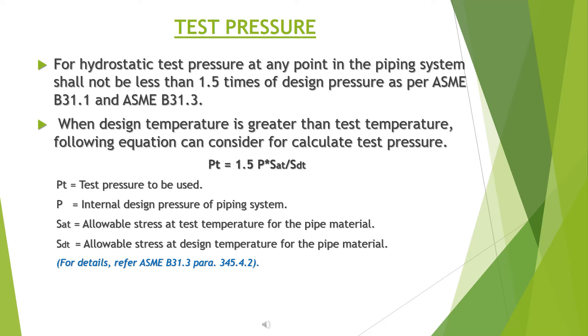For hydrostatic testing, the test pressure at any point in the piping system shall not be less than 1.5 times the design pressure, as per ASME B31.1 and ASME B31.3. When design temperature is greater than test temperature, the following equation shall be used: PT = 1.5 × P × (SAT / STT), where PT is test pressure, P is internal design pressure, SAT is allowable stress at test temperature, and STT is allowable stress at design temperature. For details, refer to ASME B31.3 para 345.4.2.